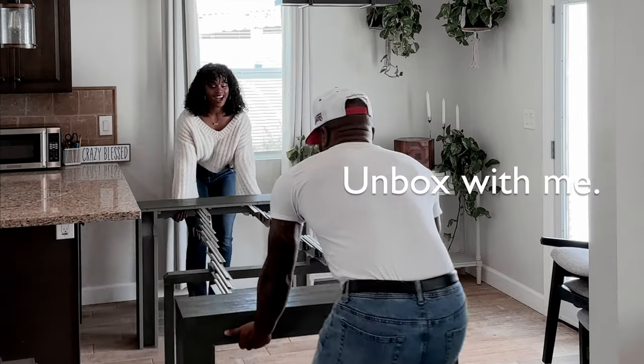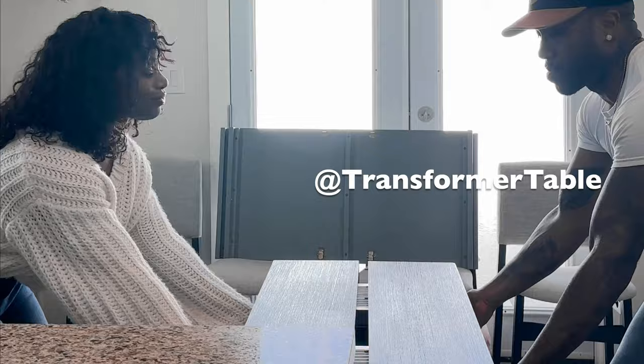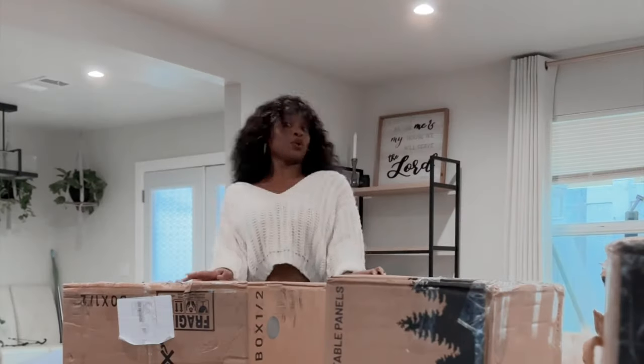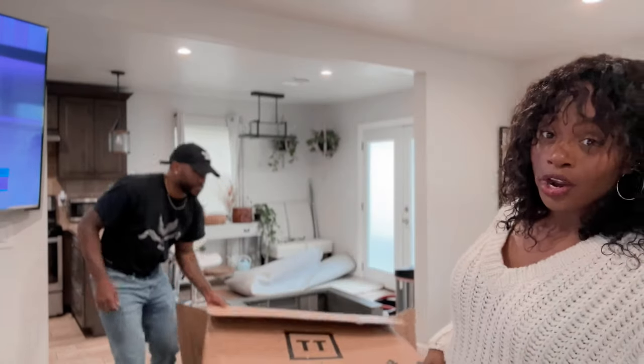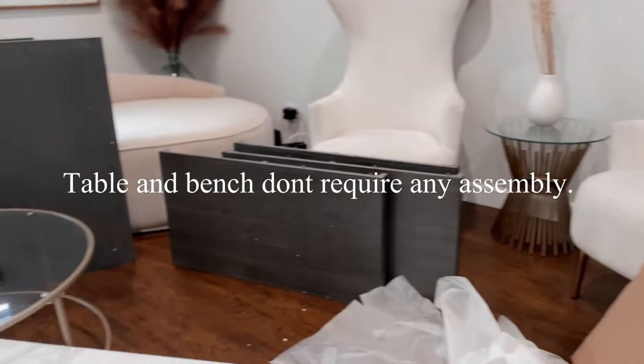Y'all better come get one of these. It's a Transformer table. So as you can see, we are unboxing our Transformer table. I'm super excited to see how this all turns out. This is my first Transformer.